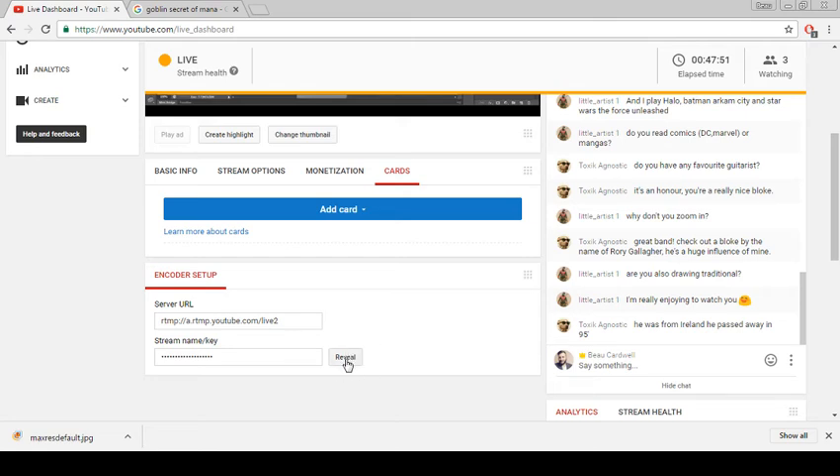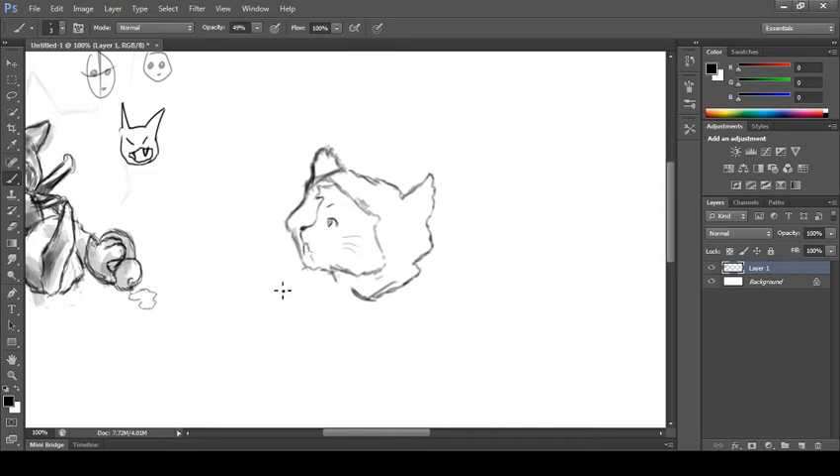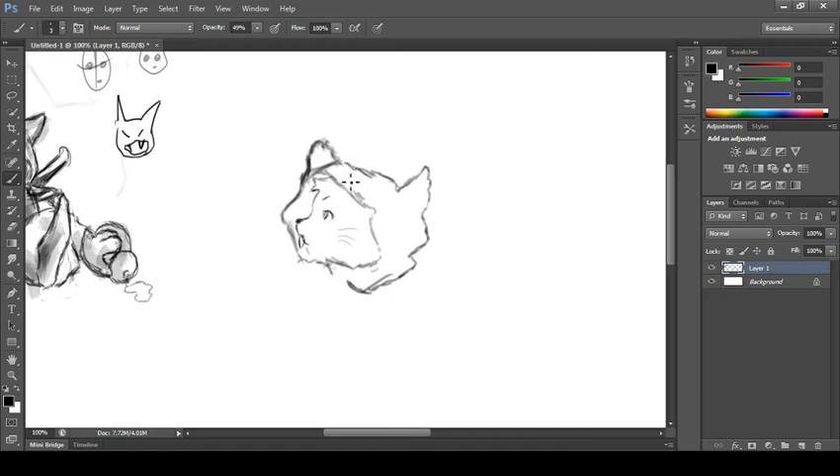He was from Ireland, passed away in '95. He does a lot of blues rock, folk blues and hard rock — I will definitely check him out, I'm always into finding new music. Now I'm zooming in and it's actually pretty helpful because I was making things way too sharp. Overall design: squirrel face, his ear — looking at the ear it makes sense because we're seeing the back side of his ear. How dare I question Squaresoft — Square Enix now, but Squaresoft at the time.